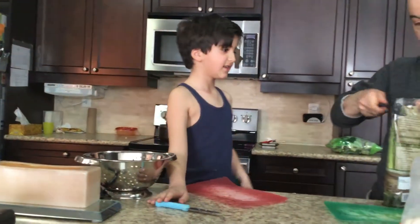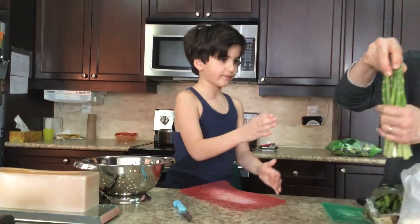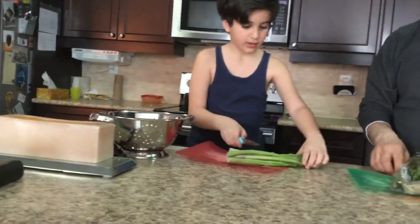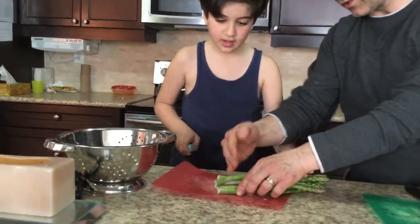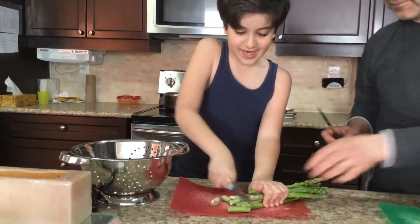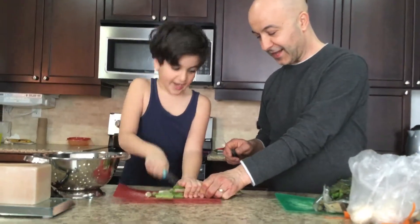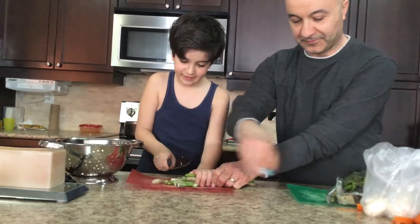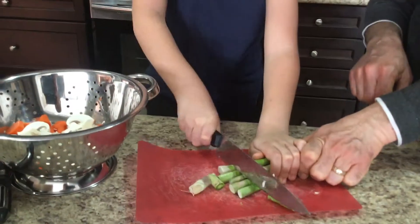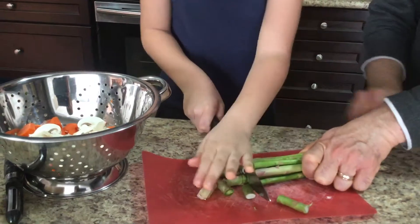We finished the mushrooms. What's next? Asparagus. We only cut the bottom of it — from here — the rest we keep because we eat that. We cut just this part, one by one. Now I'm just chopping the bottom of this asparagus. I need the giant knife — parental warning, you need help with this because you might be able to chop your hand off if you're not careful.